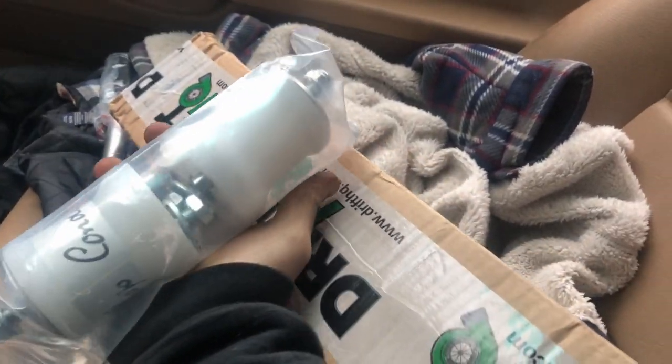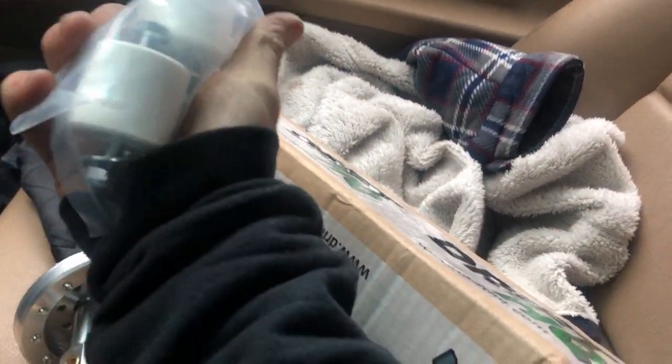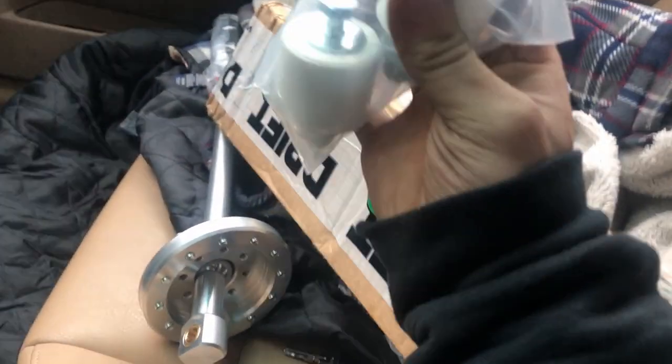I've been putting off buying parts for a while - it's hard for me to pull the trigger on big purchases - but I finally did it. I went all in and picked up Condor Speed Shop's solid motor mounts and their polyurethane transmission mounts, and we're going to be installing those today.